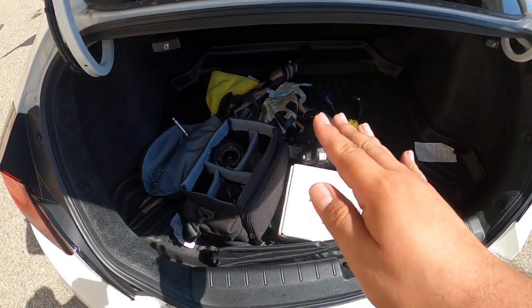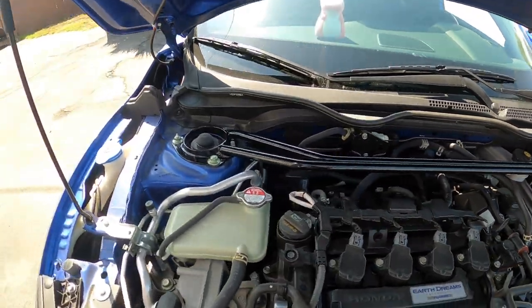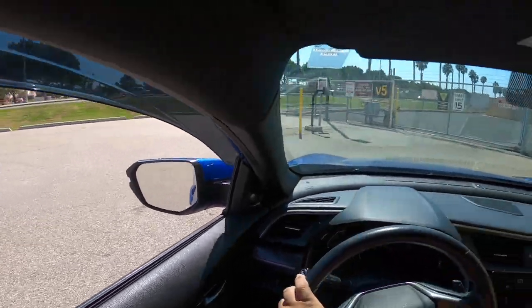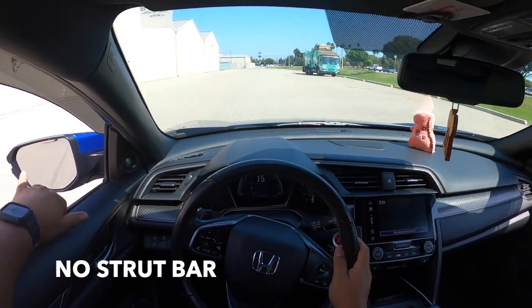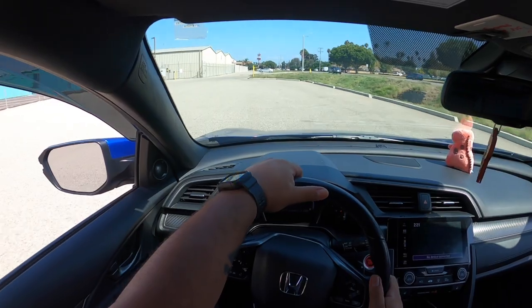We ended up already putting it on the car, so that's right there. Let's see if this makes an actual difference on stock suspension. Definitely already felt the roll right there. Holy shit, this is going to be fun. Let's put it in sport mode.